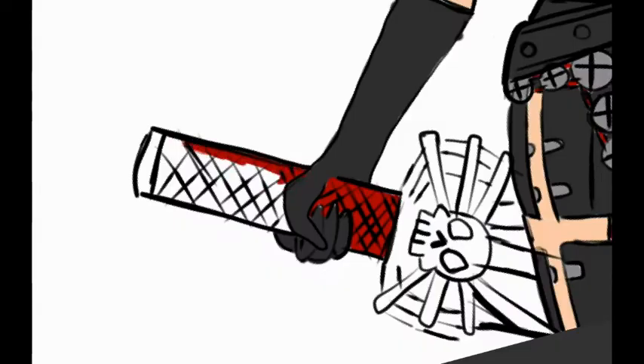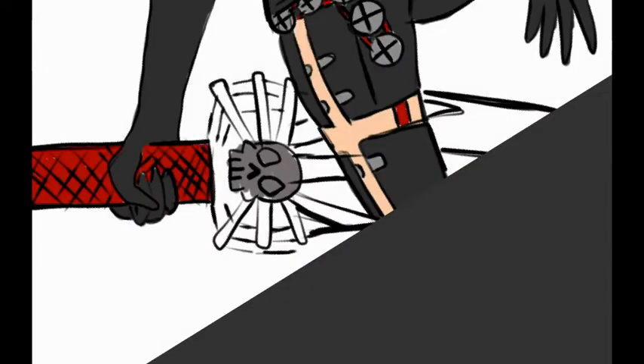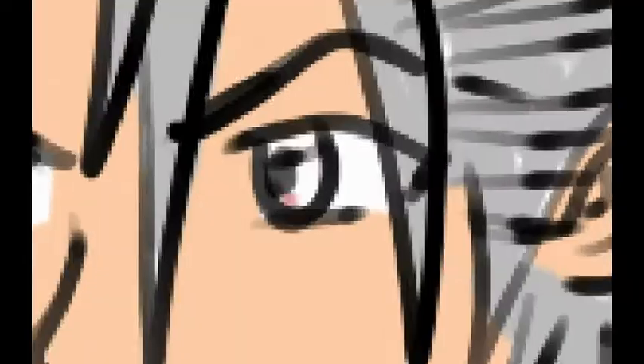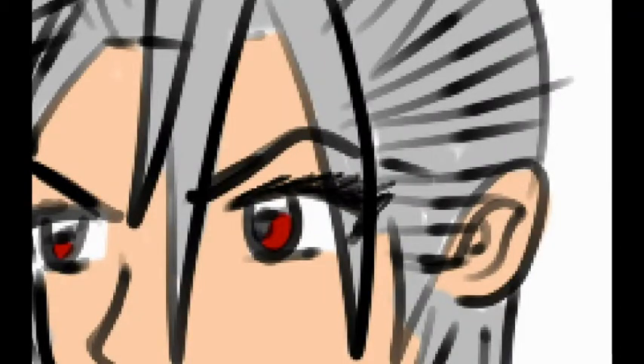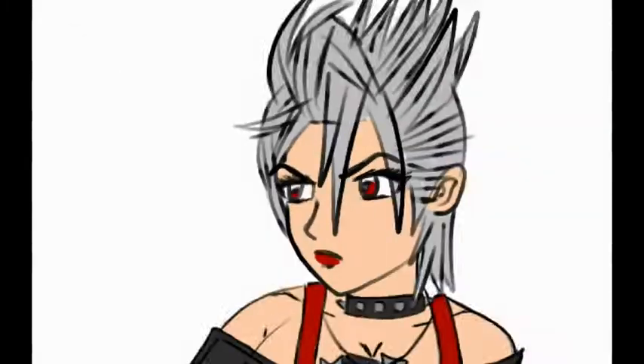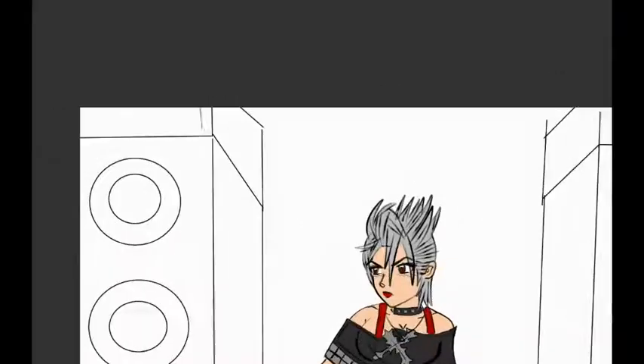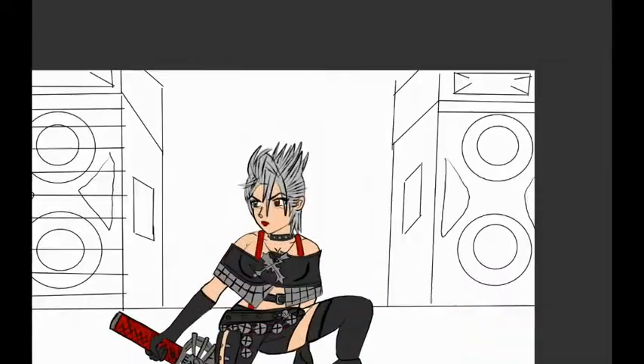Now we're starting to figure out what I should do for the background. I went online and found some pictures of actual speakers — huge subwoofers that you would have at a concert. And that made the reference look a lot better. Like, if she was actually standing in front of them she would blow out your eardrums, but hey — it's anime. There's a lot of stuff you could nitpick about anime that doesn't make any sense.